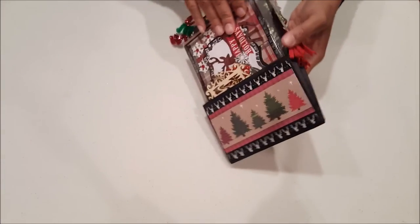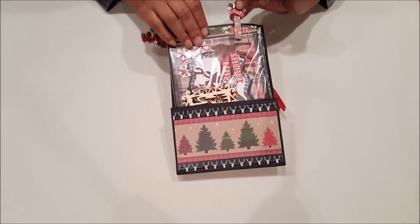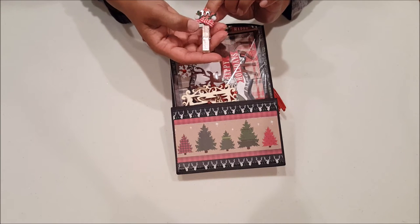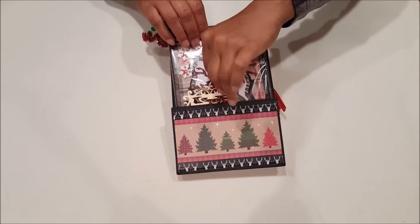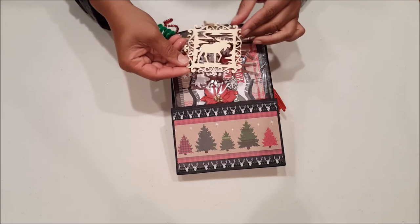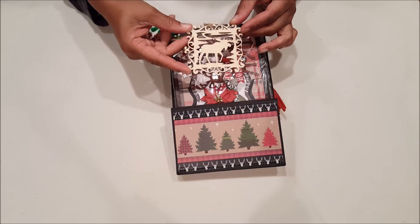On the back of the envelope, up here we have a cute little clothespin that's embellished — it's got a little gingham red and white ribbon and a star that says 'Joy.' Keeping in line with the cozy lodge feel, here's a fun little die-cut Christmas tree ornament with a little moose.